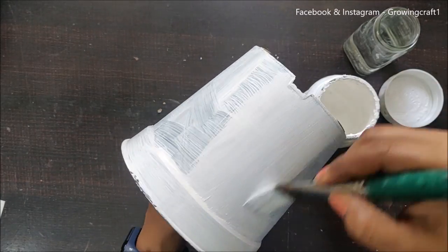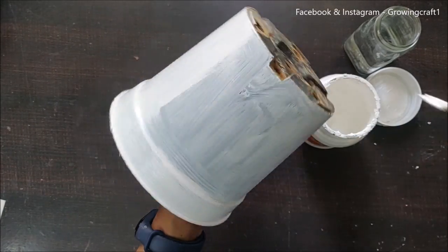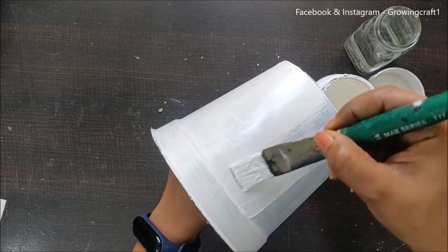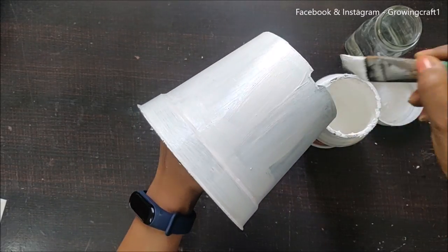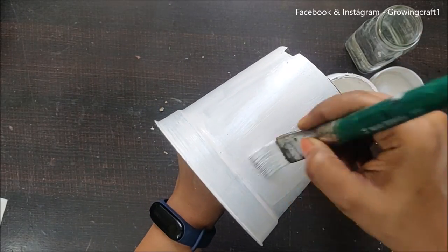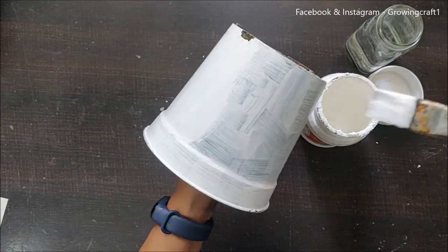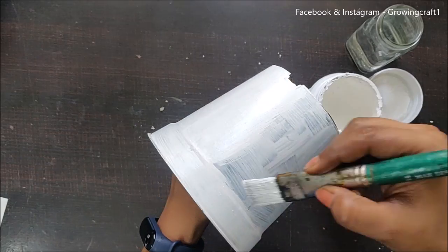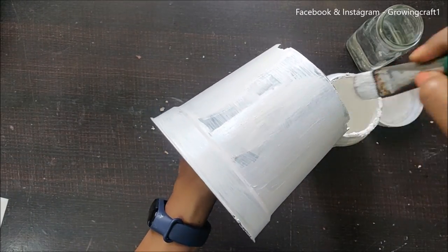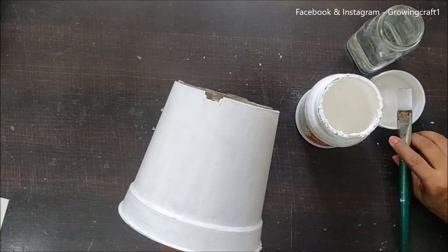When doing decoupage, it's always preferable to work on a plain white surface, though I've also done decoupage on colorful pots and they look amazing. For this project, I specifically wanted a white base because I wanted to use cool, bright colors — which just wouldn't be achievable over black.